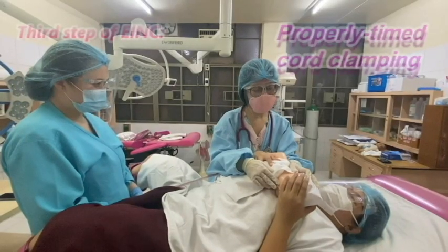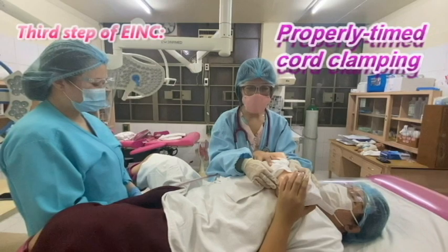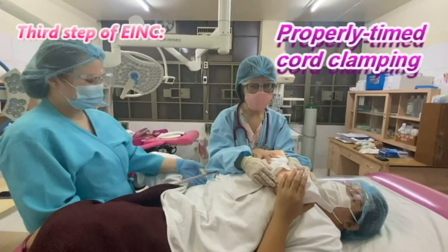The third step of the EIMC is properly timed cord clamping. We do that after the pulsations have stopped.